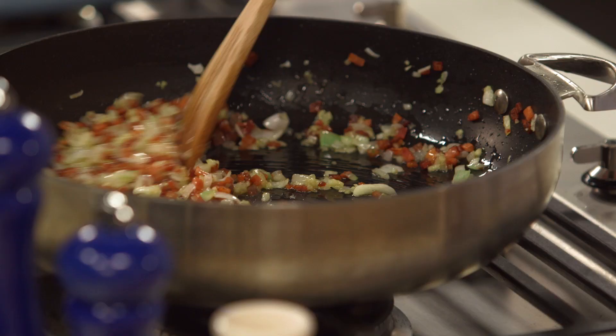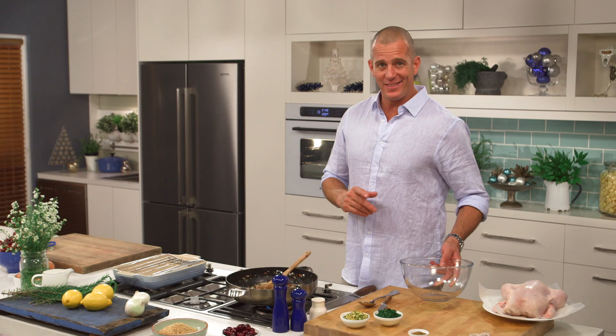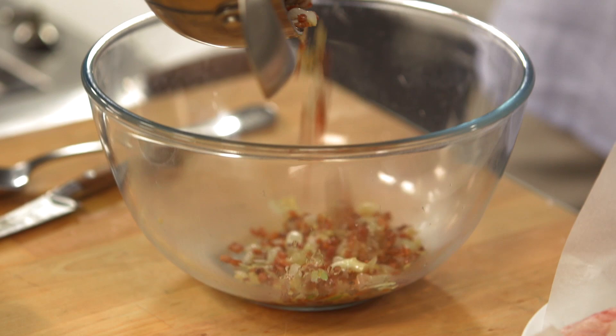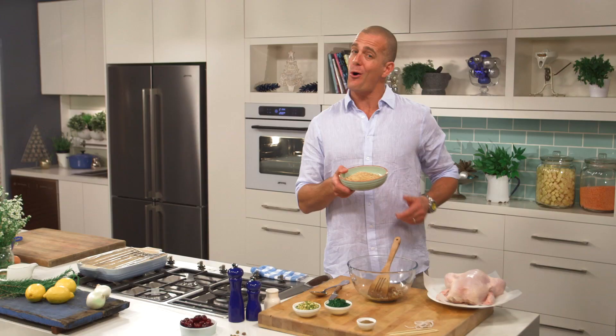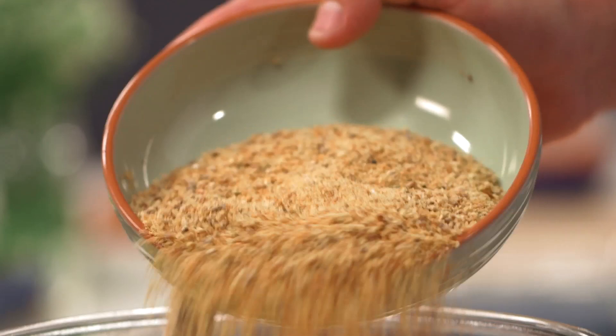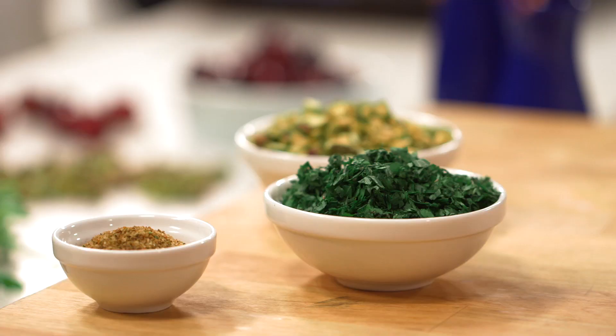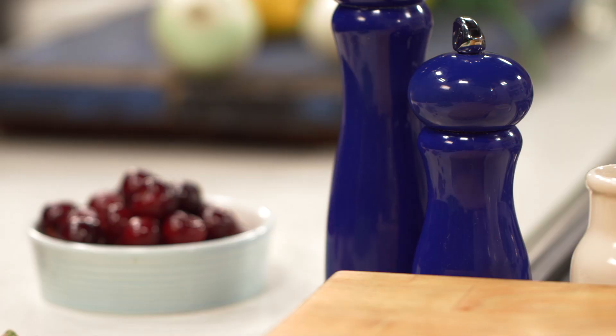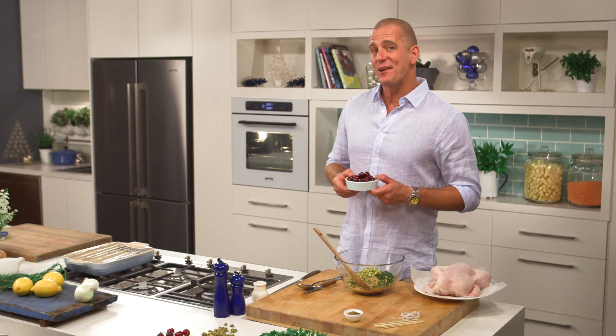Then we just need a couple more ingredients to finish off our stuffing. Two cups of whole grain breadcrumbs — you could use regular ones, but whole grain are better for you, low GI. Consider it your excuse for more Christmas dessert. Pop them in there along with some chopped parsley and pistachios for your Christmas green, and cherries for that Christmas red.